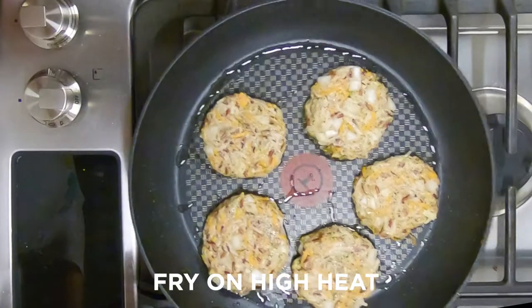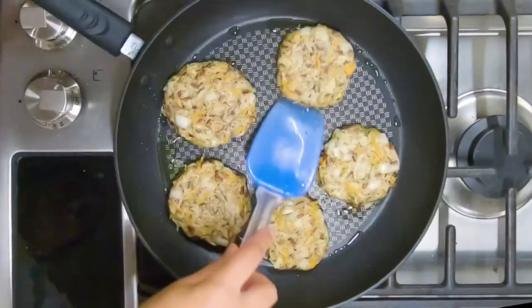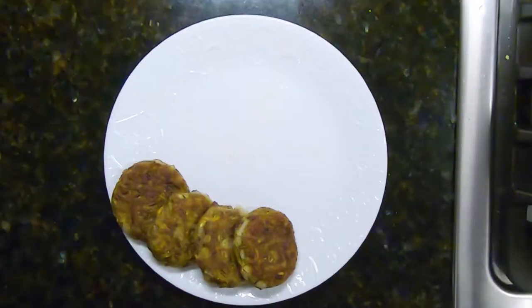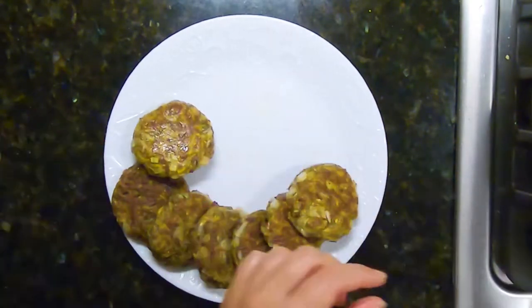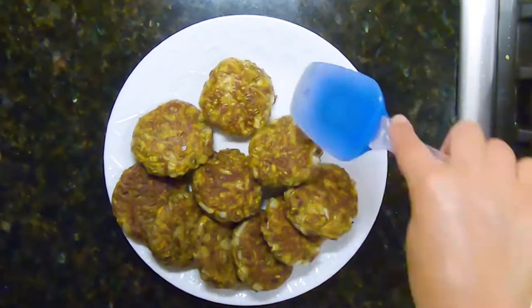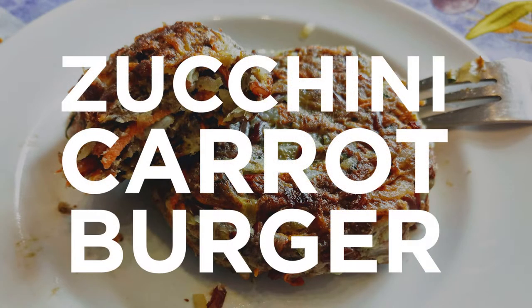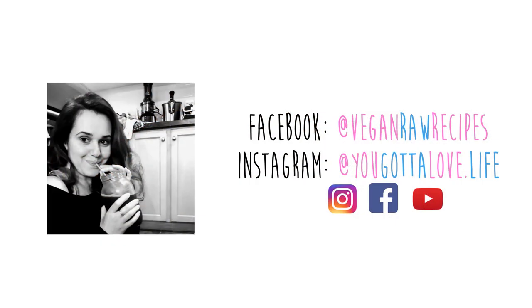I'm going to fry it on high heat. Half teaspoon dill weed, pinch of pepper.